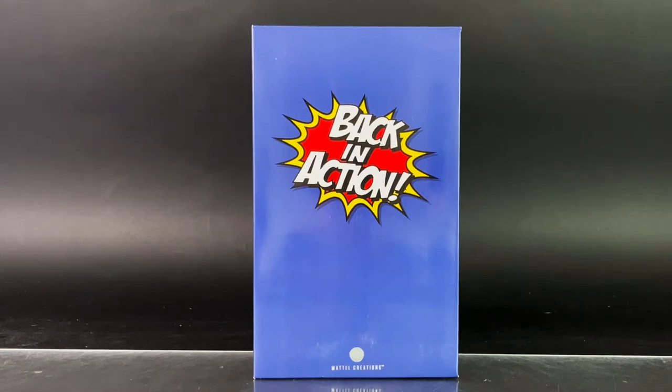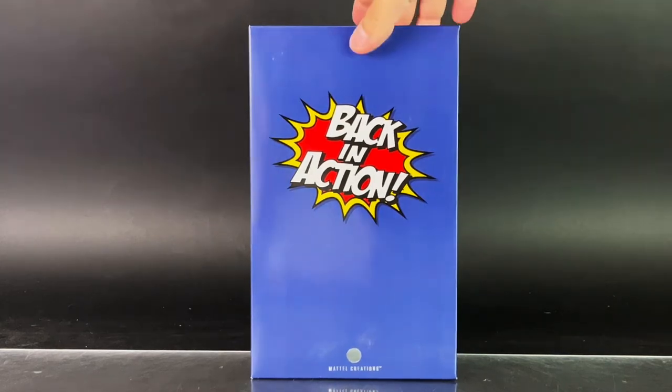So if you were around back then, you probably will recognize the characters. I was not born yet, so these characters aren't that familiar to me, but I have heard of them. As you can see, the packaging is phenomenally done, which includes some great artwork — mostly blue — and the old style logo, Back in Action, right there.